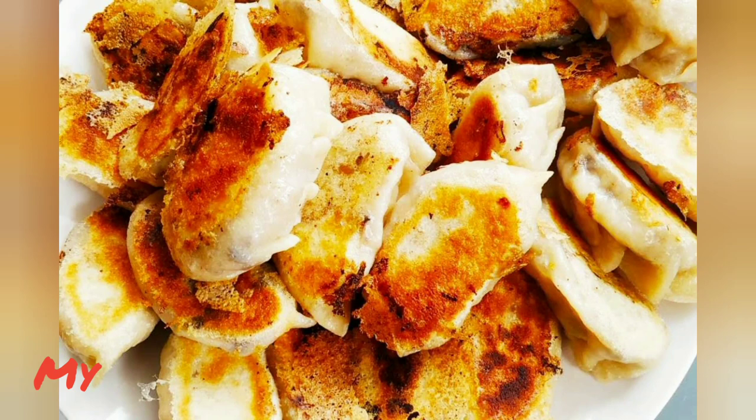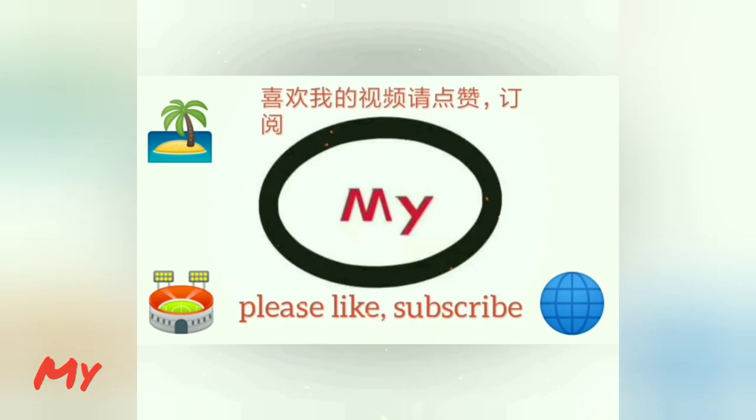Happy cooking everybody! Please like and subscribe, thank you.